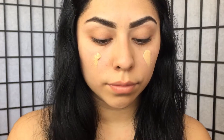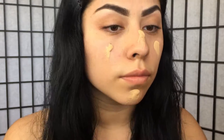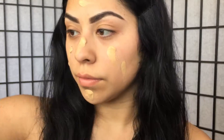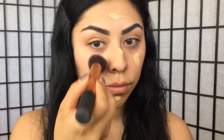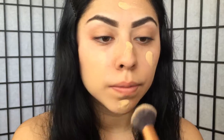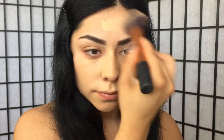For my foundation I'm going to use the L'Oreal Paris Infallible Pro Matte Foundation in shade 104 Golden Beige. I'm going to apply this with a Real Techniques foundation brush — I'm not a hundred percent sure of the exact name since it has faded, but I'll try to link it in the description box. You want to make sure to really blend out the foundation very seamlessly all over the face.